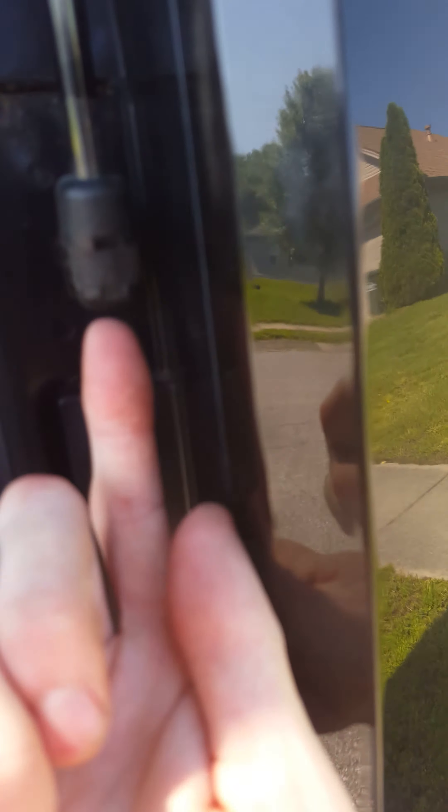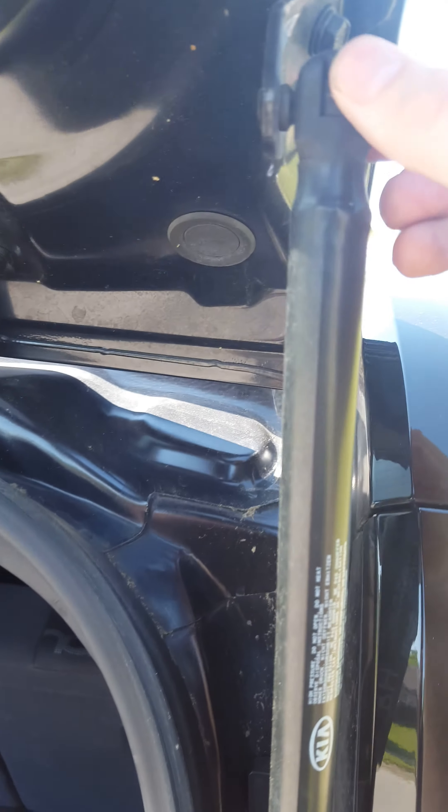Take the little flathead screwdriver either under it or on top and just kind of pry it, and this will just pop right out. The little clip will.